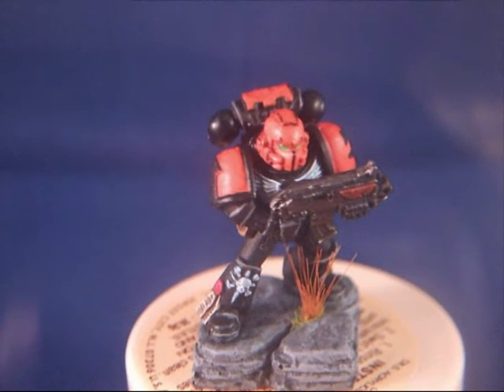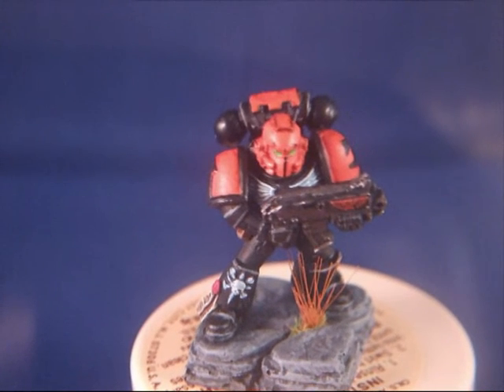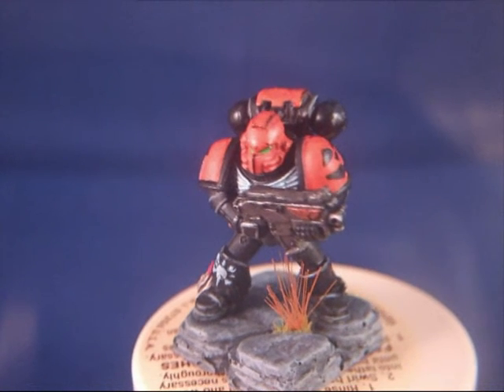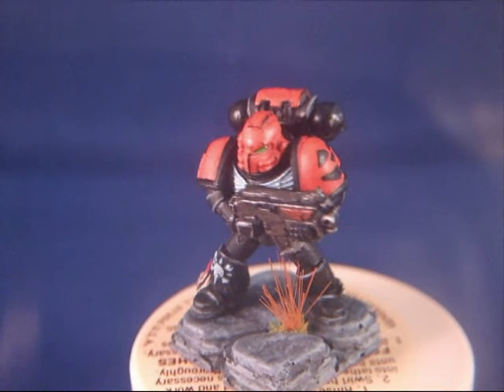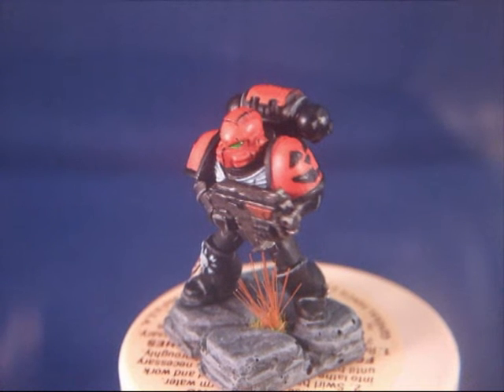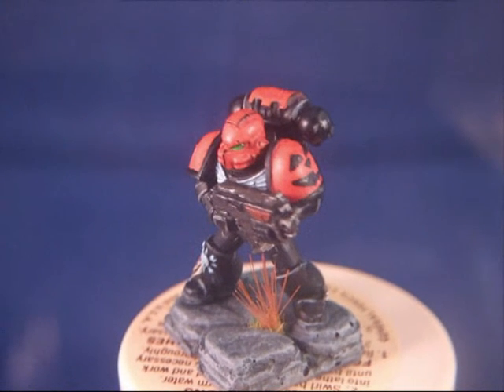This piece is finished but the whole project is not completed yet, so I will show you little piece by little piece until it's totally done.